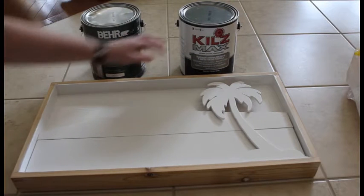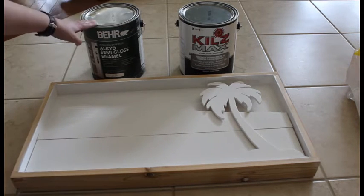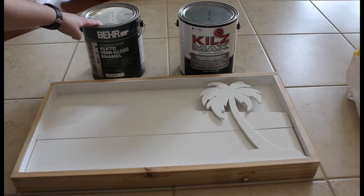For painting I used Kills Max primer — one coat of that — and once it was dry I went ahead and used Bare Elk Semi-Gloss and did two coats of that.